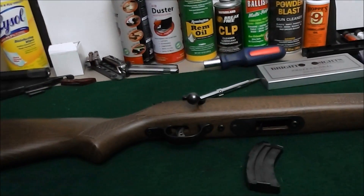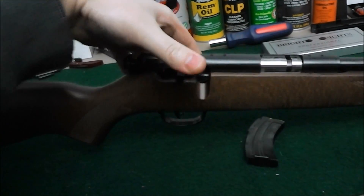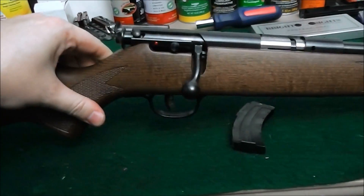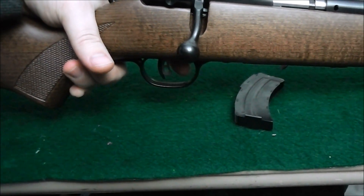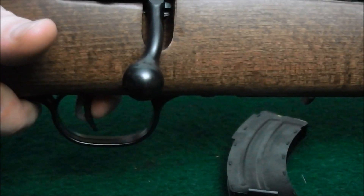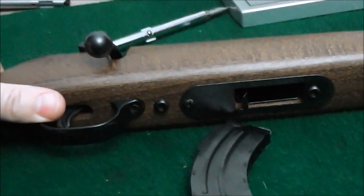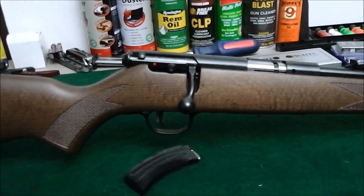The Ruger 10-22 I was just going to gift to her, but the trigger on the Savage is way easier — which is a good thing and a bad thing. It has a little take-up, which is also a built-in safety feature so if you drop it, it won't pull the trigger. But once you're on the trigger it takes very little to pull it back, which is why she's not shooting my Ruger 10-22 — the trigger on that is apparently atrocious.